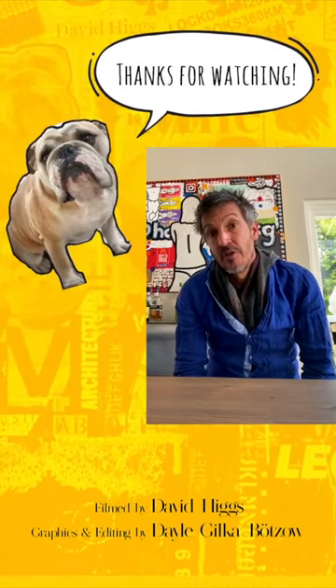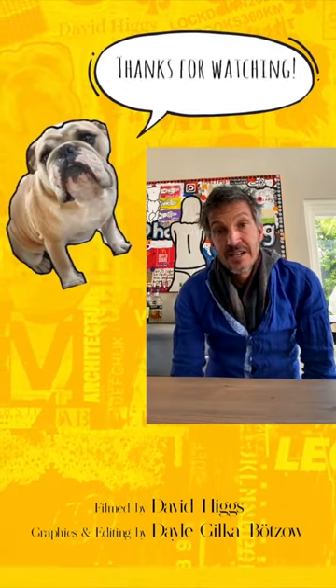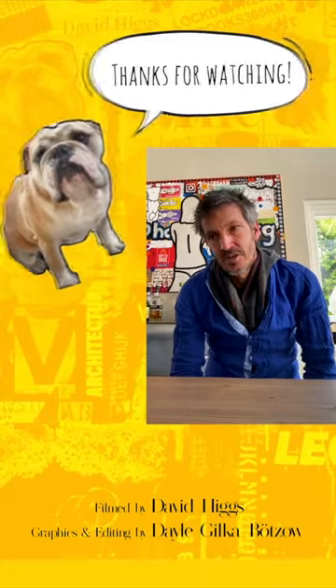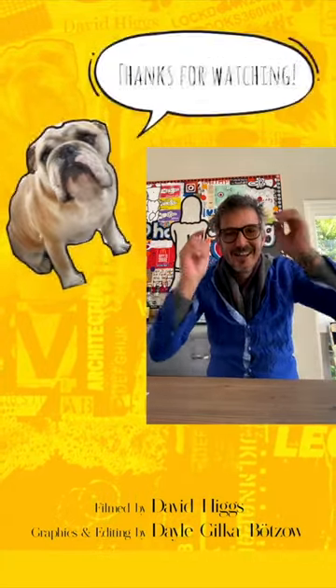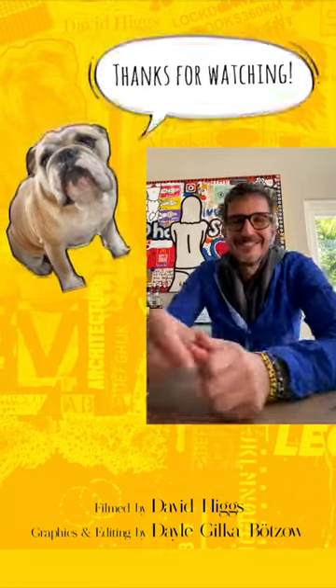That fund is going to be ongoing after COVID and anything else, because one of the biggest things we realize is how vulnerable ourselves and our staff become in situations like this. Thanks so much for watching, I really appreciate it. Tune in for the next one. Cheers, guys.